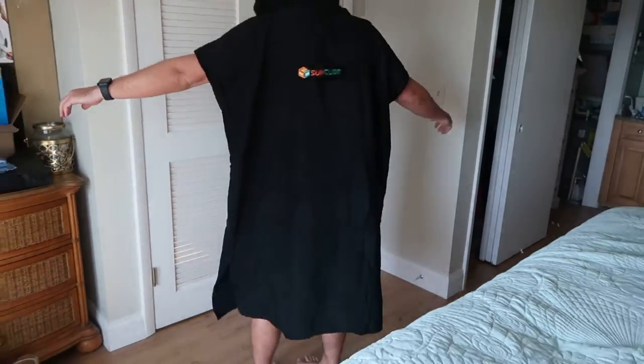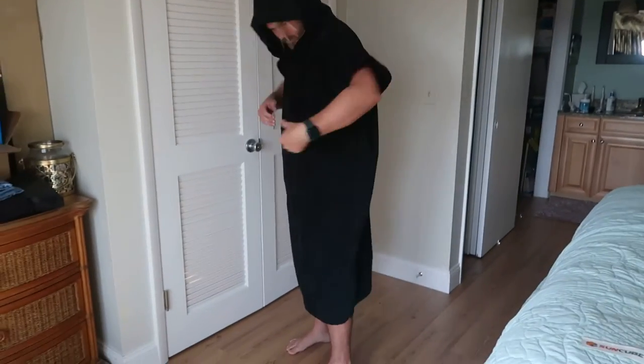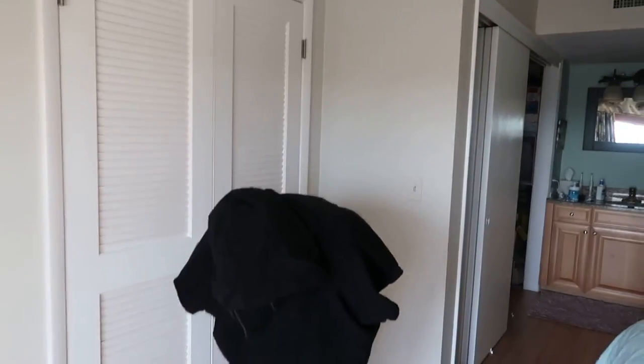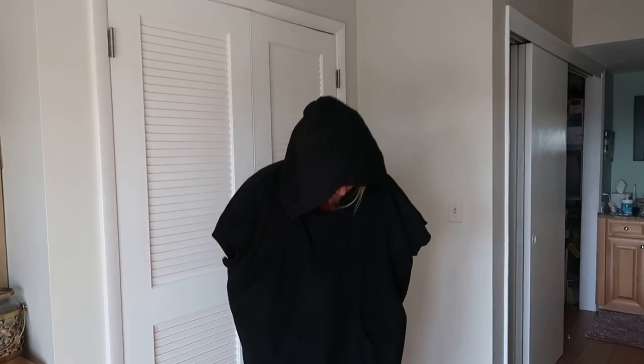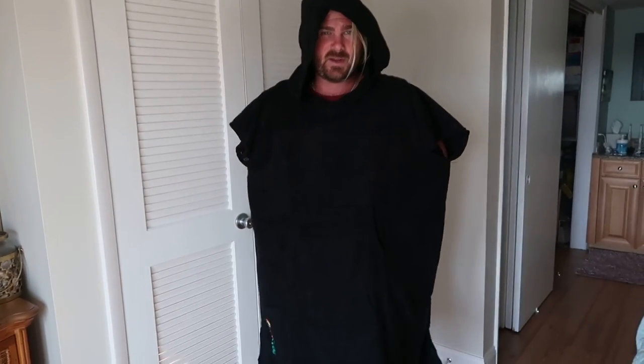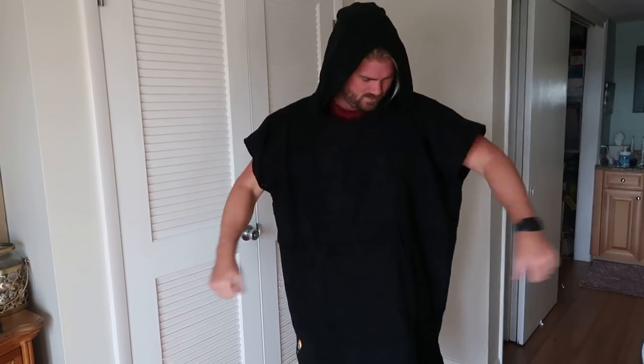Overall, it's pretty nice. Pretty long, so you could change inside of it if you're at the beach and come back — you want to not have to go inside to take your board shorts off or put them on. Overall, you'll like it.